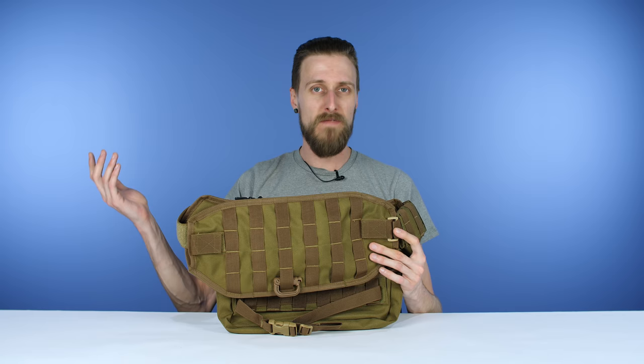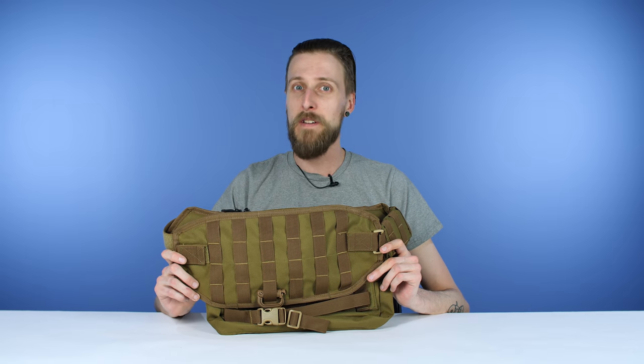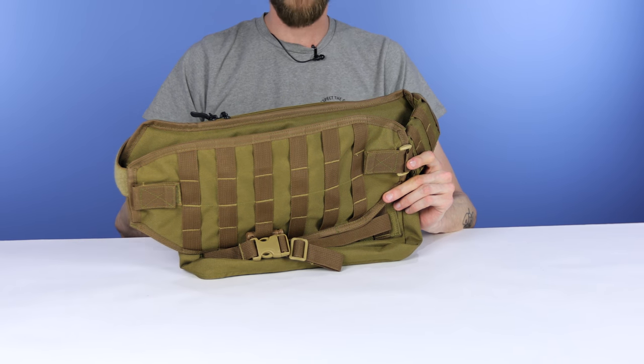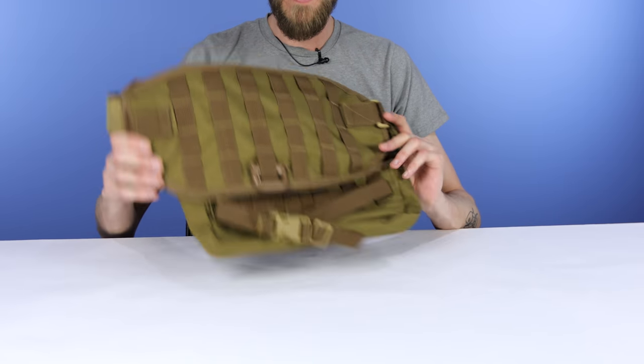Tactical vests are usually pretty big and bulky, they can be a little constrictive, and if you're playing in the summer, they can be very, very hot. This is actually much better for that. So if you're looking for another option in terms of where you want to strap all your gear, check this out.